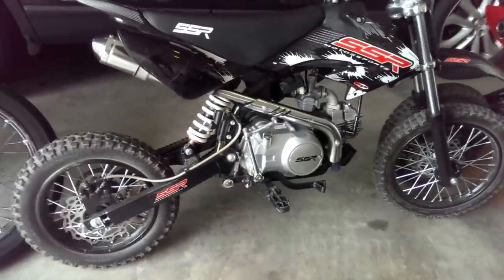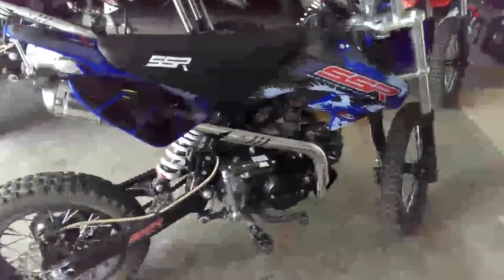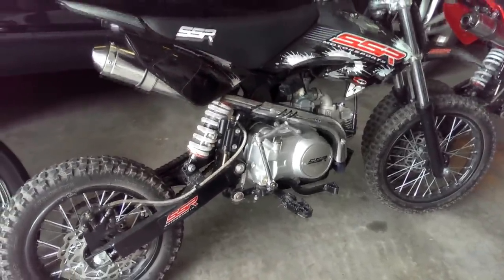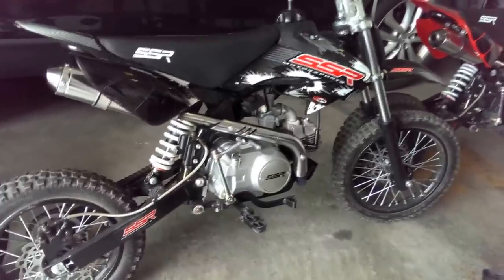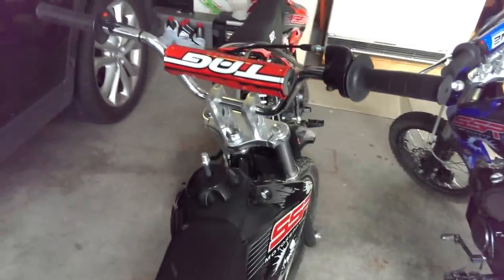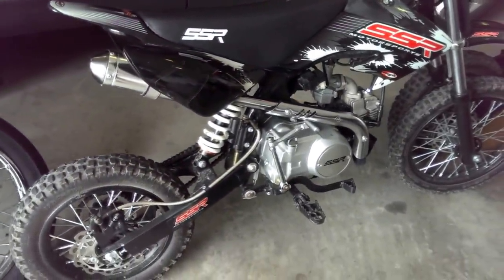These are the full manual bikes - four-speed manuals with clutches. And then this little guy over here is a semi-auto, which is a pretty cool bike. If you know somebody who wants to try out motocross or trail riding and you're worried they'll have trouble with the clutch, get them one of these. There's just no clutch, but they still have the gear shifter, so they still have the fun of shifting gears - no clutch. That's killer.